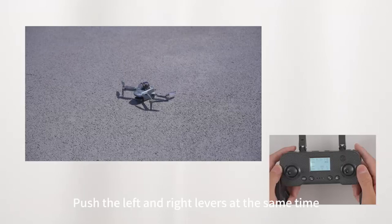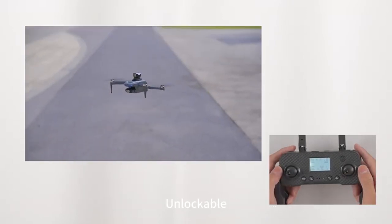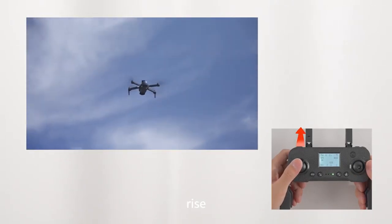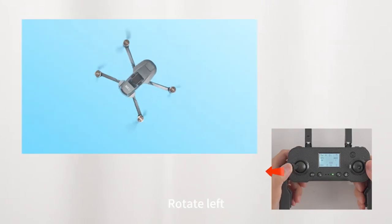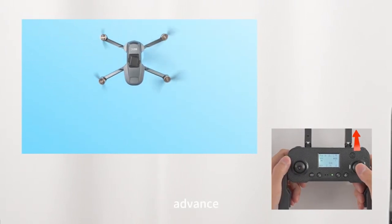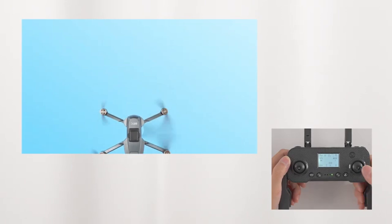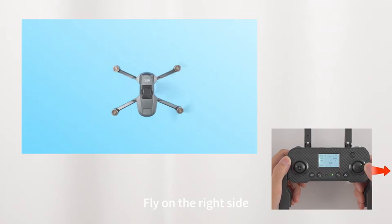Basic control: push the left and right levers toward the same time — lower left and lower right — to unlock. Ascend or descend. Rotate left. Rotate right. Advance. Back off. Fly to the left side. Fly to the right side.